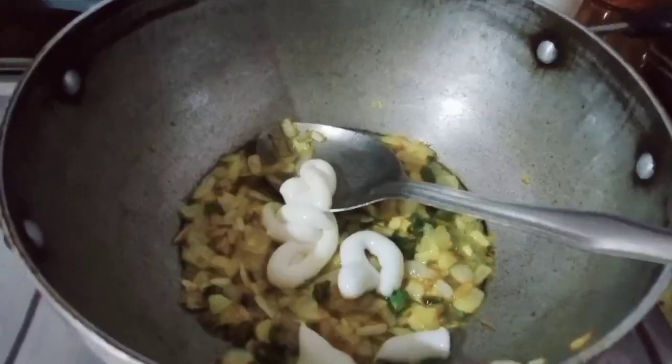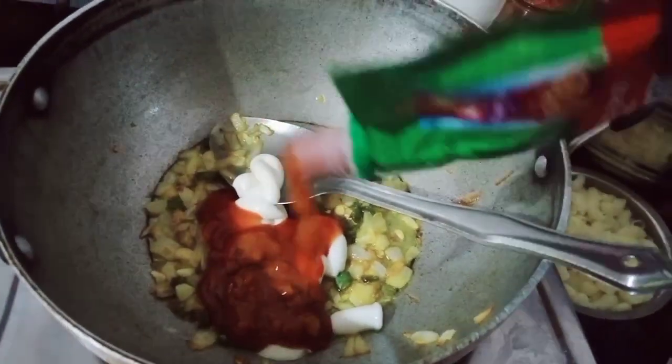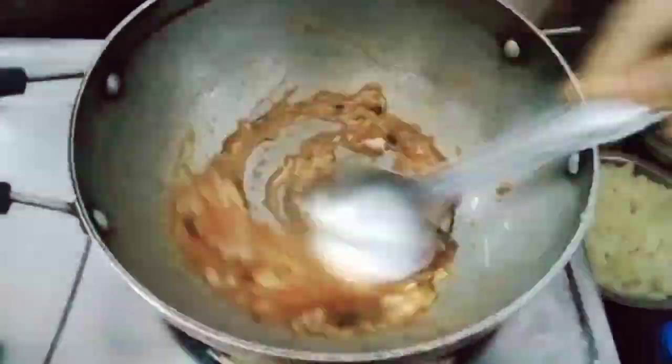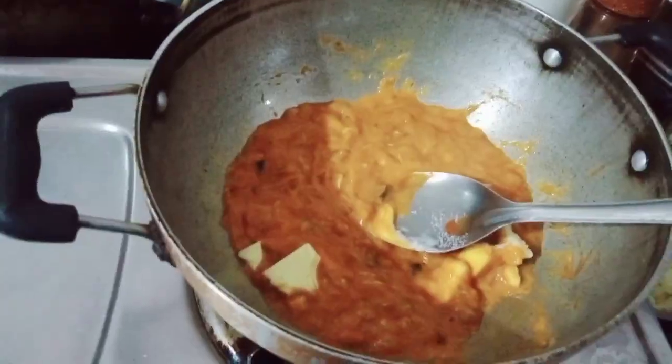Now we add the nut and the onion. Add the mayo and tomato ketchup. Add the pasta sauce. Add the oil and black salt.